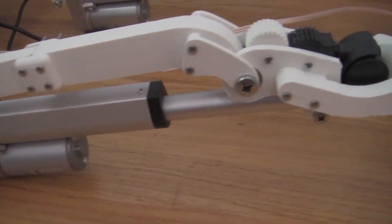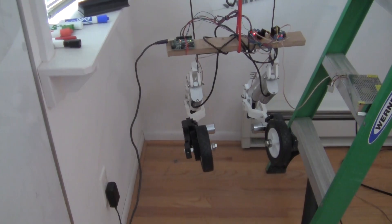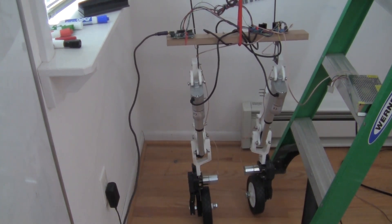And then printing took like a full week of printing, just resetting, leveling out the bed, printing all the parts and getting them smoothed up and put together properly. And then finally I got to hook up some wires, make like a test jig that I could hang the legs from and power them and then send some commands to them.